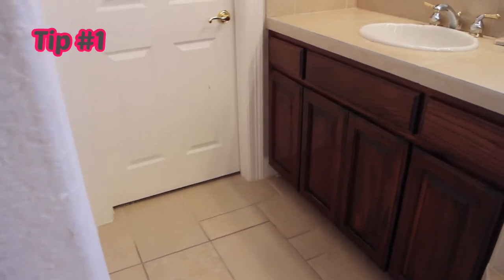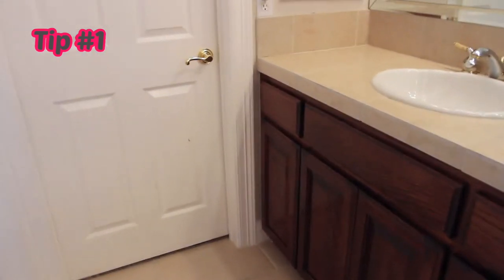Tip number one: find an elevated counter, preferably one against a wall.